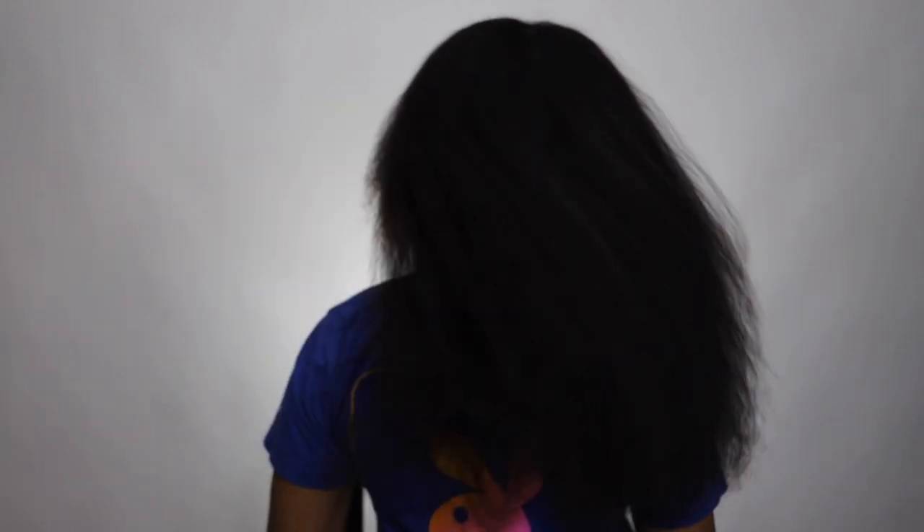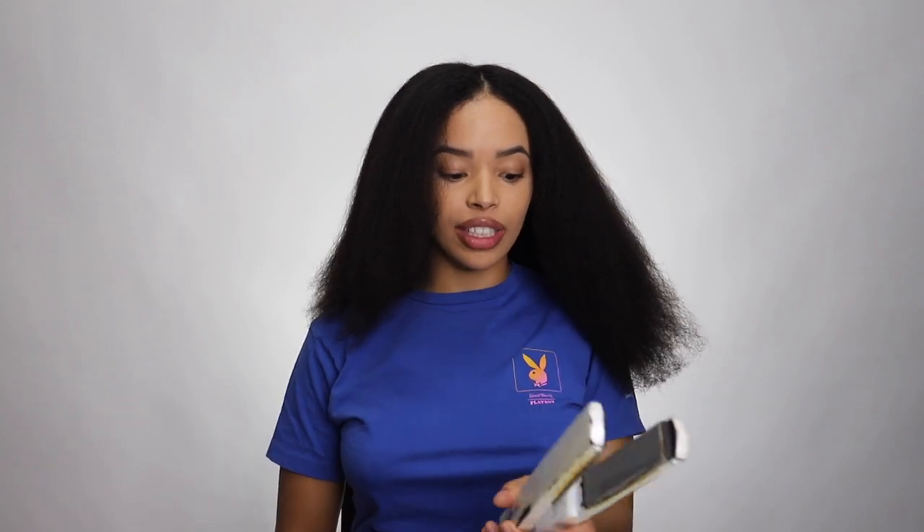My hair is officially 100% dry — I blow dried it just how I showed you guys. Now it's time to get started on straightening. This is what it looks like completely blow dried. I have this old flat iron I've had for many years because I literally never ever use it.